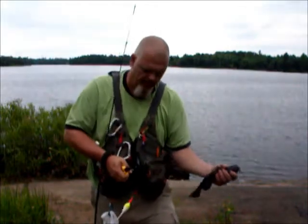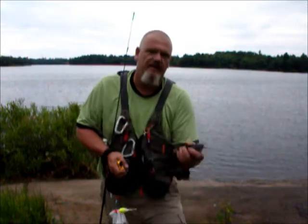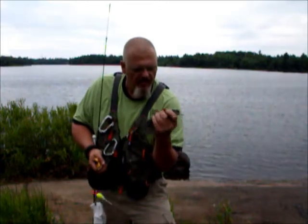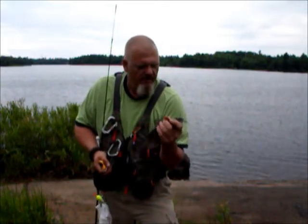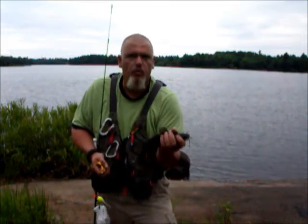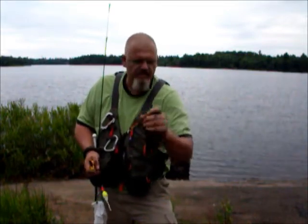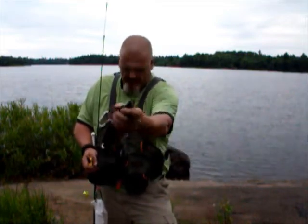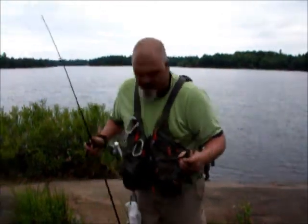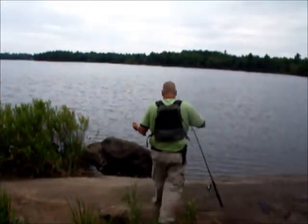Come here, Jack. Come here, bud. What's this? There you go — he licked it. Bullhead number one, on minnows. I've never caught bullheads on minnows until last weekend and this weekend. Just a nice size, white belly, nice bullheads. But as I said, I'm catch and release.